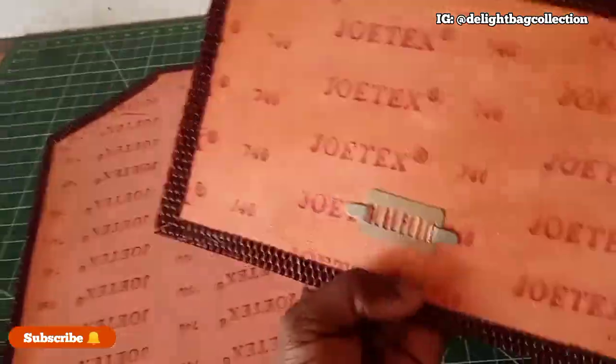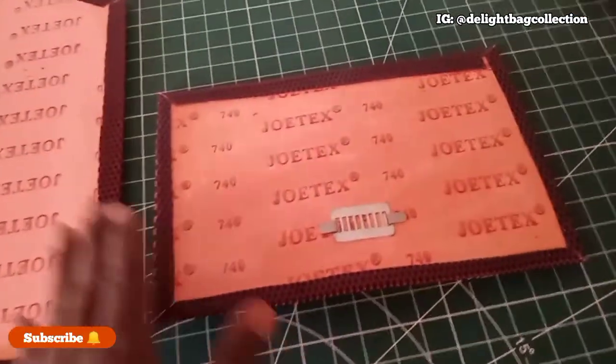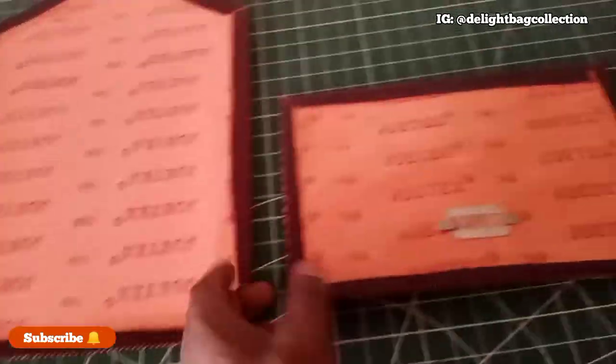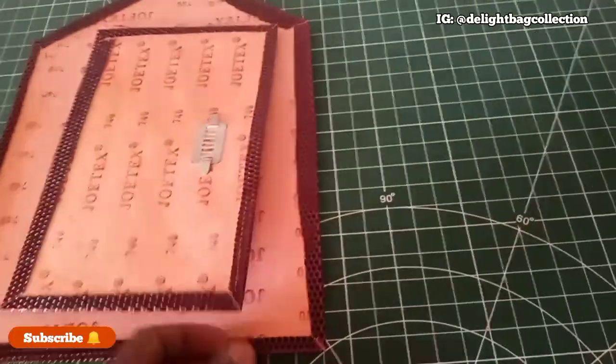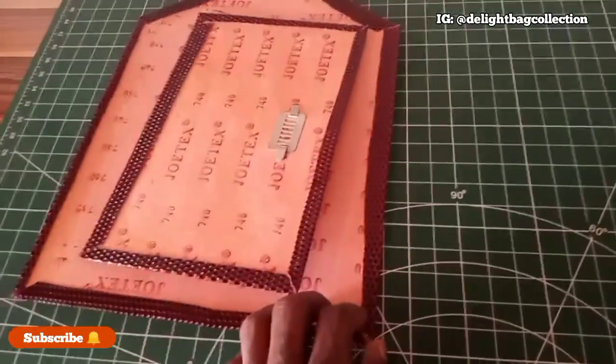Right now I've also applied gum to this bag as you can see, and I have my lining. The next thing is I'll be covering this up. Once I cover it up I will come back to show you. Right about now I'll be showing you the bottom and the side of the bag, so stay tuned to watch that.